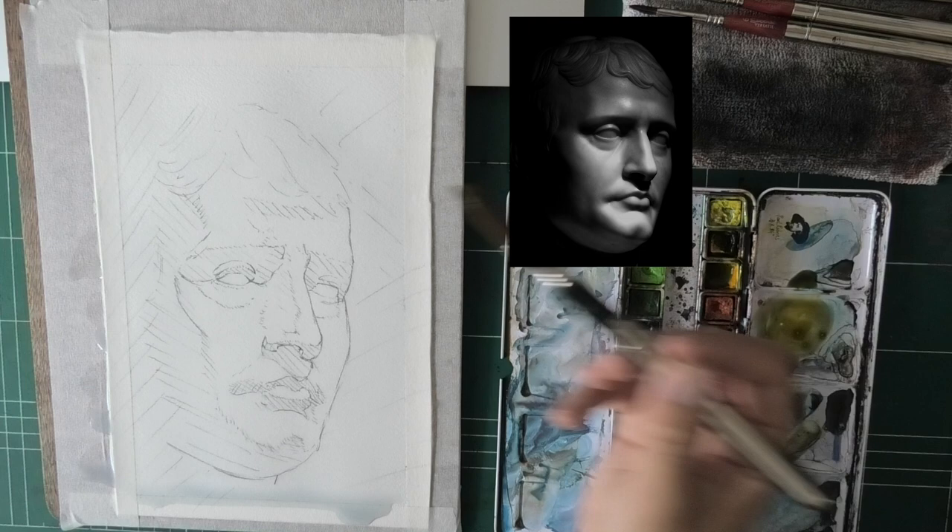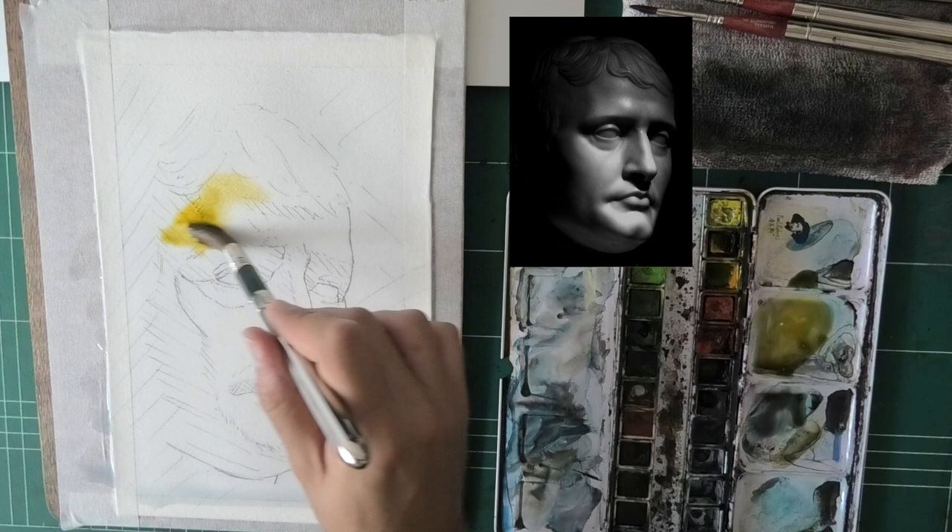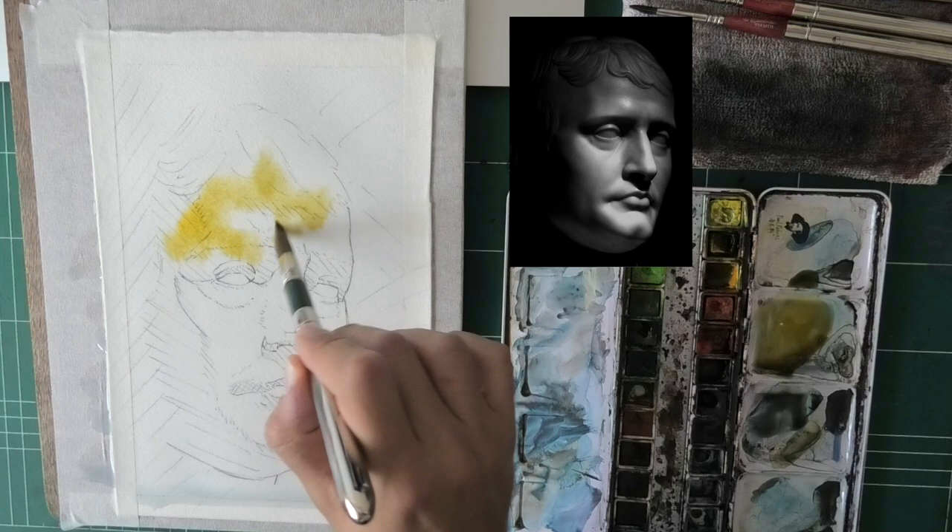Now it doesn't mean the painting is a failure, and that's something that will often happen — you'll be happy with your work but the process is not what you wanted it to be. The paper is really really wet; I went over it with the brush a couple of times and now I can start injecting some paint.